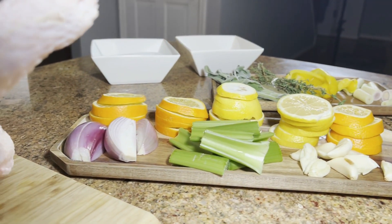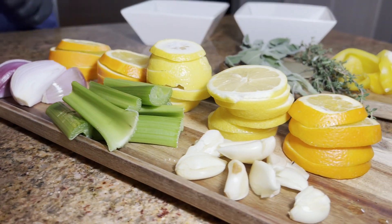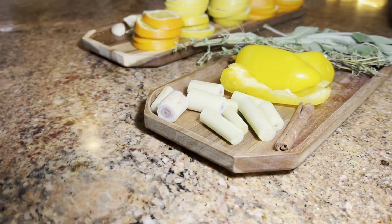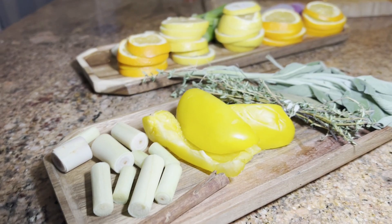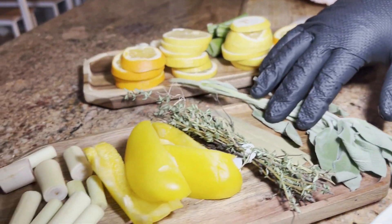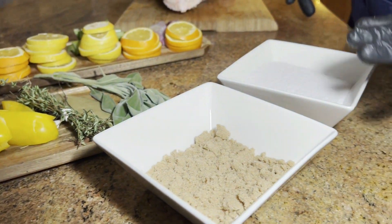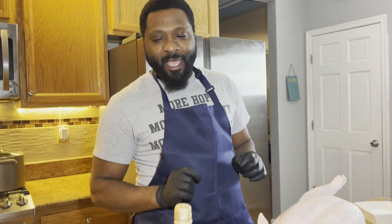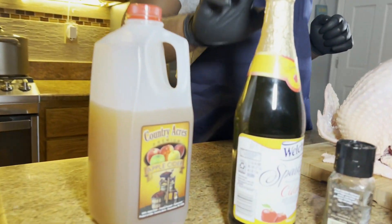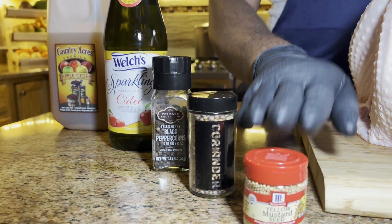I have my lemons and my oranges and I will also be adding some celery. I have some shallots, some garlic, and I'm also going to be adding some lemongrass. I just cut a little bit of yellow peppers that I still have in the fridge. I have some sage, some pine, and of course some bay leaves, and I'm also going to be adding a cinnamon stick. I have my salt and my brown sugar. This year I'm going to try to do my marinade with an apple cider or a sparkling apple cider. I also have some peppercorn, some coriander seed, and some yellow mustard seed.